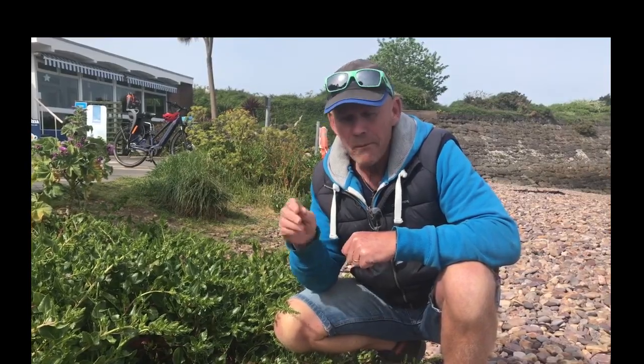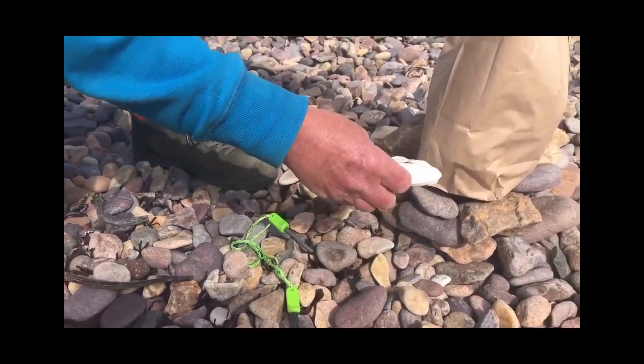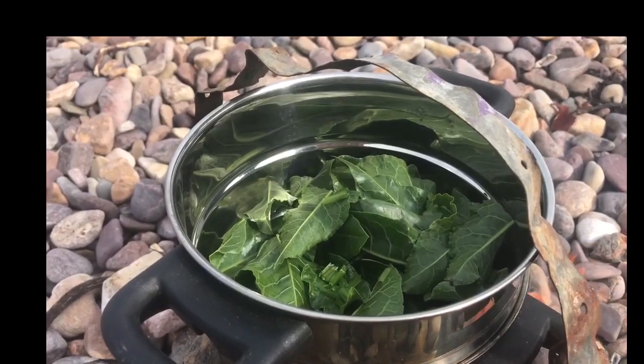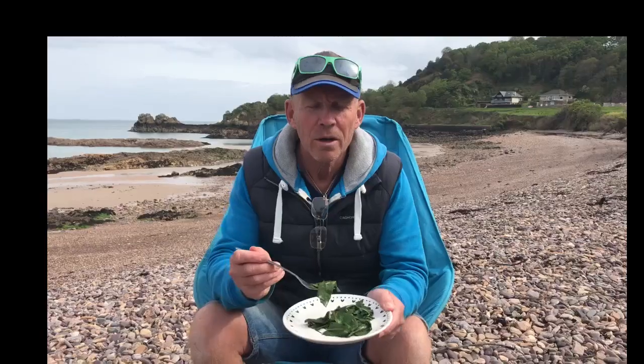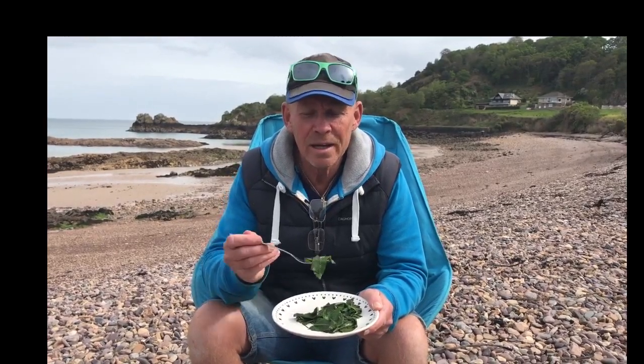As you cook the spinach it will start to reduce, and here's the finished product. I've added some butter and a bit of three-cornered leek.